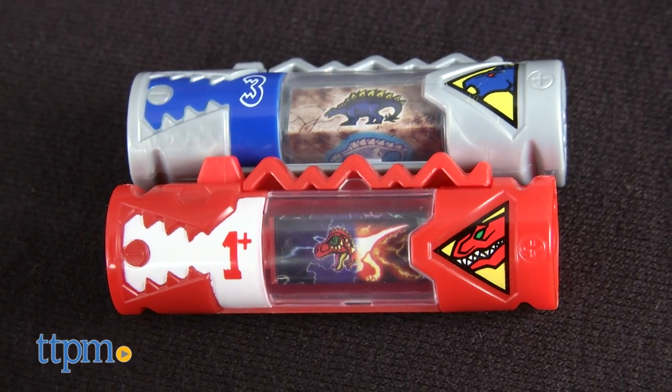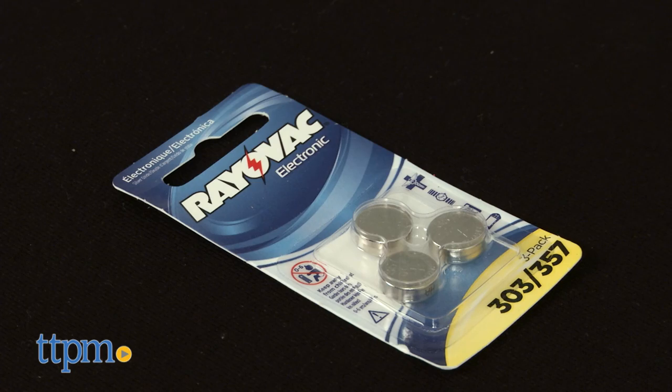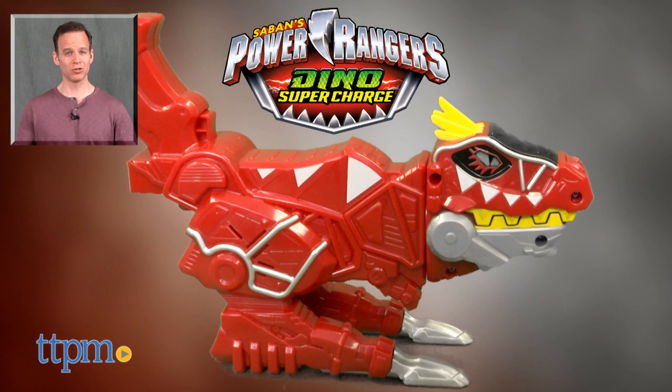It comes with two power chargers that unlock more than 50 effects and phrases. It requires three button cell batteries, which are included. For where to buy and current pricing, find us at TTPM.com or subscribe to our YouTube channels for more great toy reviews every day.